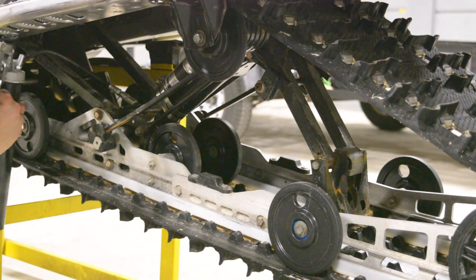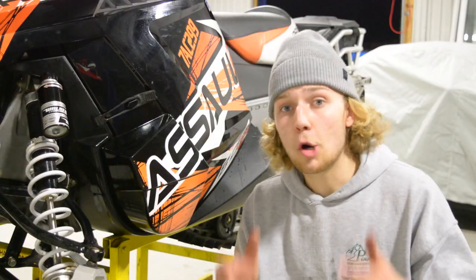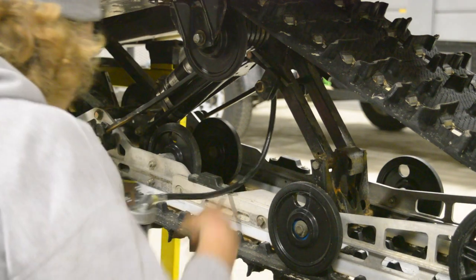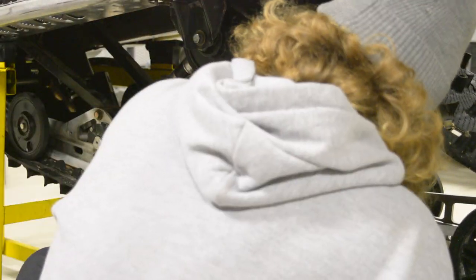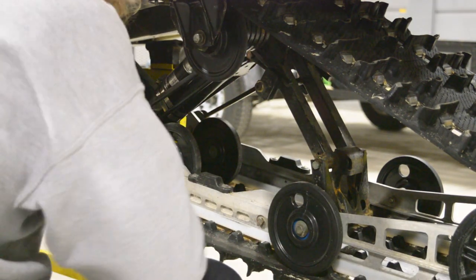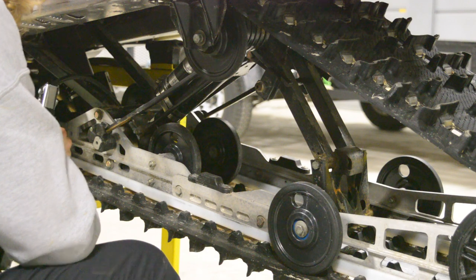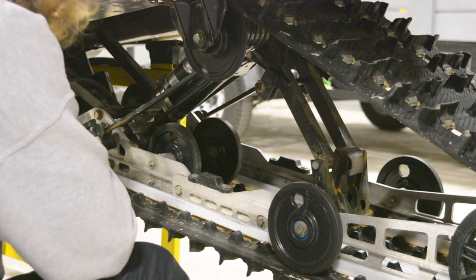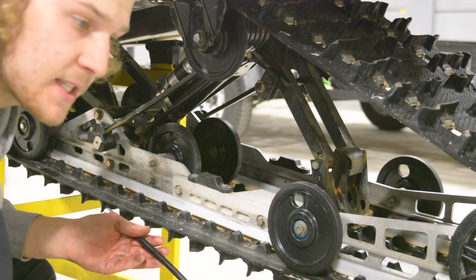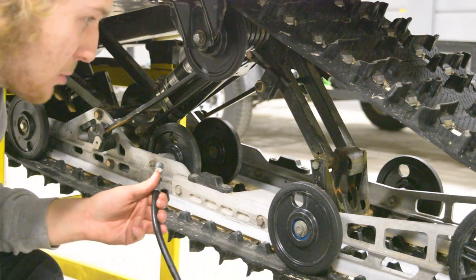This is the third greasing point. That is the fourth. When doing this, you can usually tell when it's done by pressure — you see the grease seeping out of the ends of the rods, and that's how you know it's good to go and time to move on to the next point.